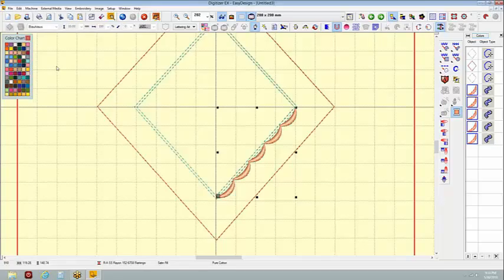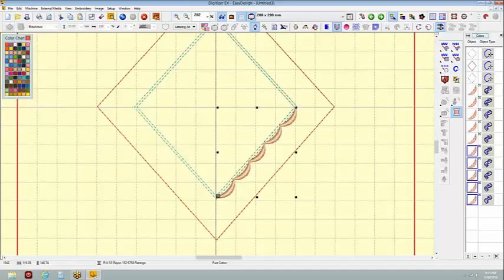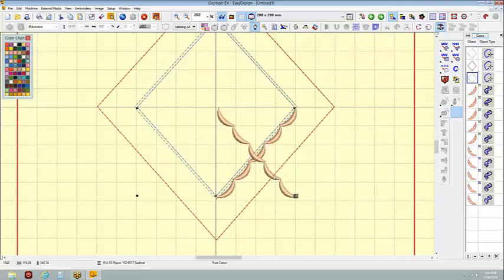I'm going to select all of these — they're all selected — and I'm going to group these in sections. I'll group this and then duplicate it. There's my second duplicated group. I'm going to use the rotate — or actually I could use the flip option — flip that around and just bring this over like this.